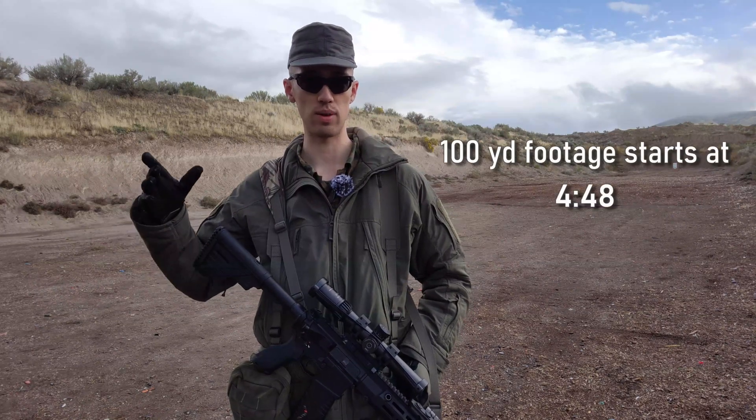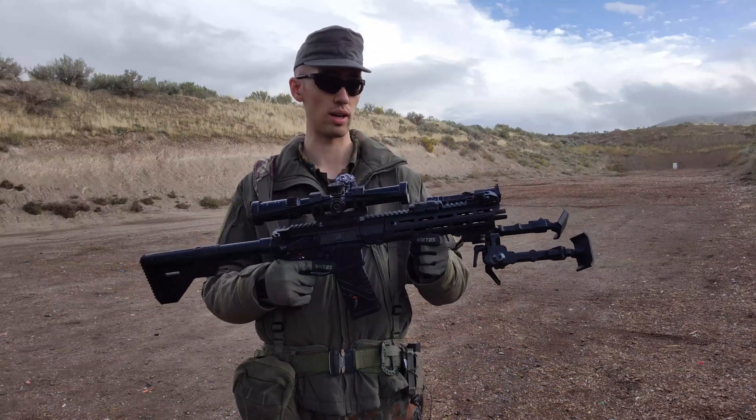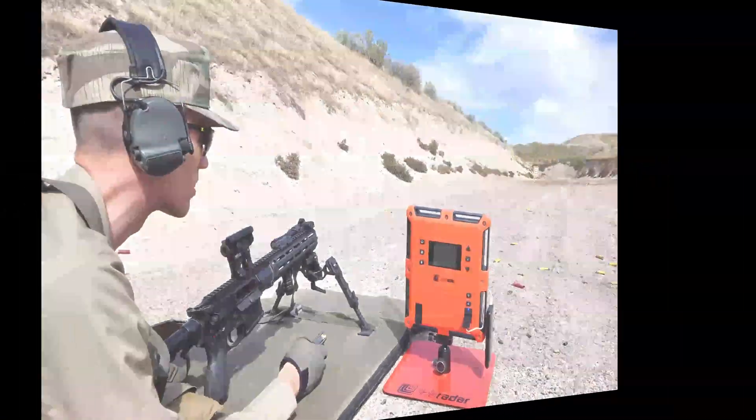Very first, I am going to cut in the footage from 50 yards, just in case any of you are curious how that went. You can use timestamps to skip ahead if you want, and then when I cut back, we'll start on the actual 100-yard accuracy test here.